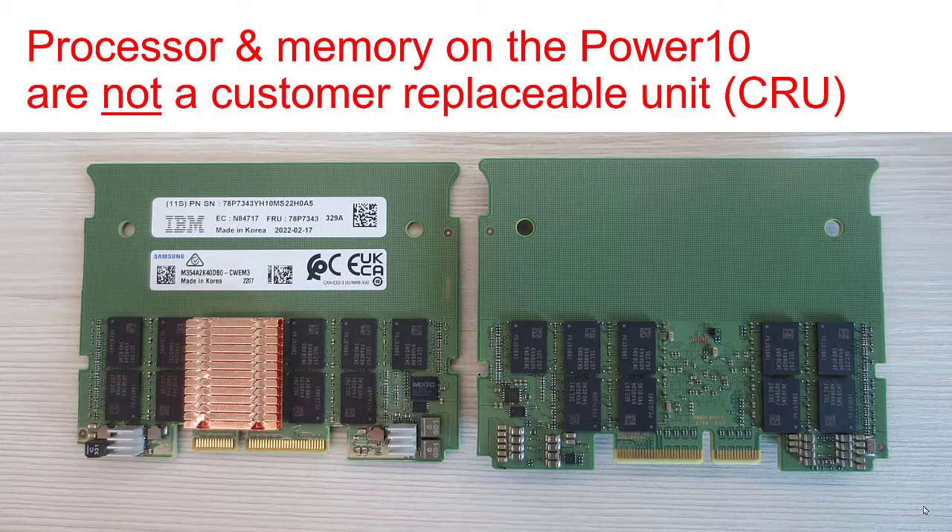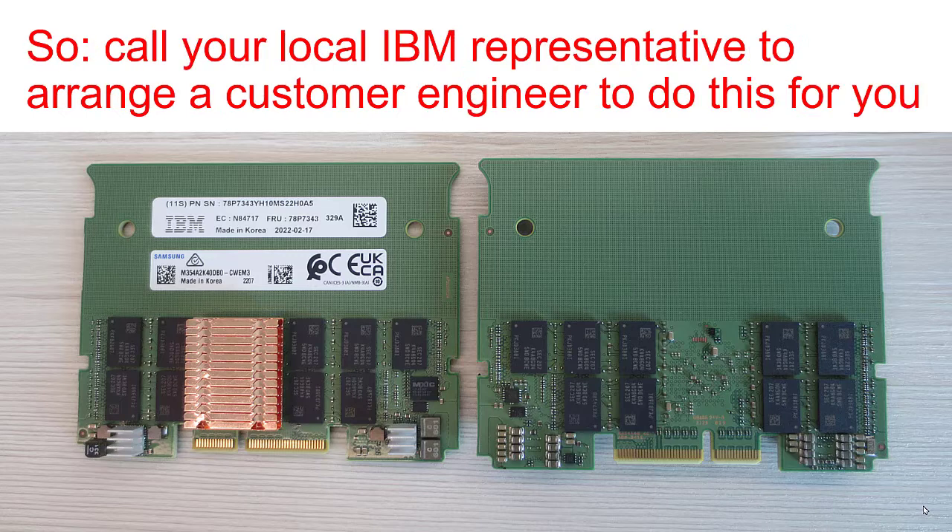Well, that all looked fairly straightforward. But the processor and memory on Power 10 computers are not customer replaceable units — the CRUs. So what are you going to do about that? Well, you need to call your local IBM representative to arrange a customer engineer or CE to do this for you. In previous generations it was true for the processor, but it's now true for the processor and the memory.